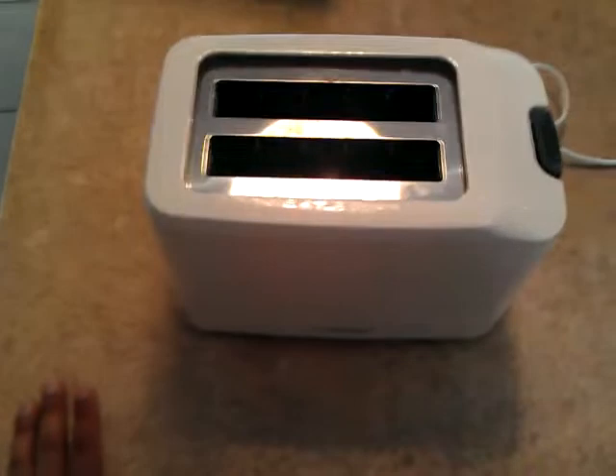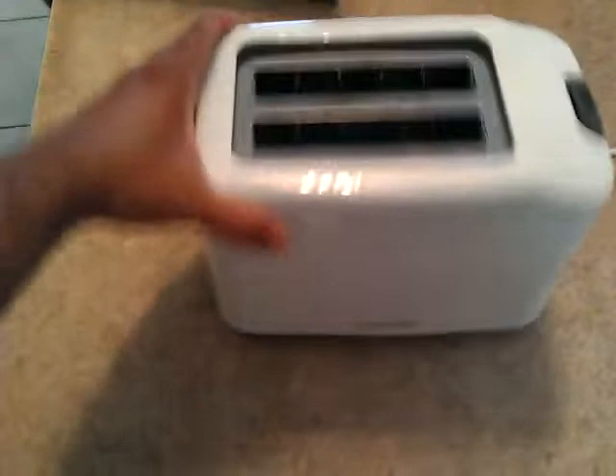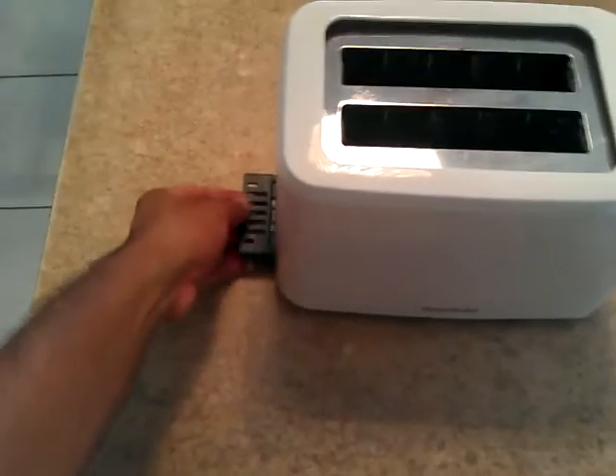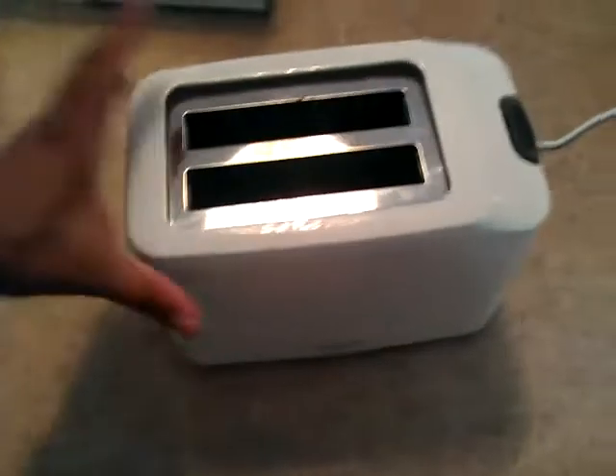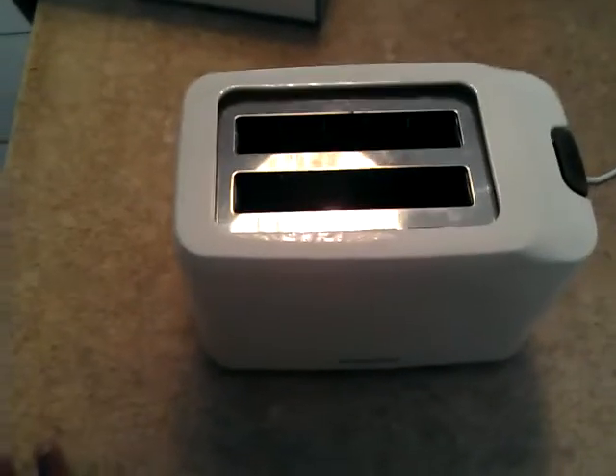Let's begin with the pros. The unit is very light. In fact, when it comes time to remove crumbs from the unit, instead of using the removable crumb tray and dusting that out, I'll tend to hold the unit upside down and shake it to get rid of the crumbs, because again, it's so light.